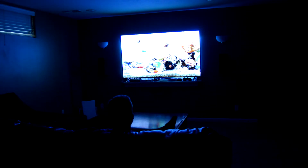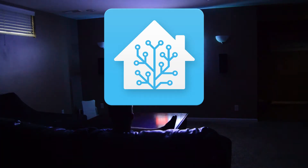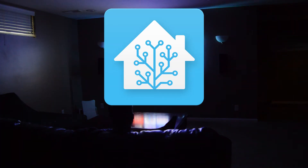Welcome back to the channel guys. Today we're going to continue on our smart home venture with the deployment of Home Assistant to work alongside my already existing SmartThings hub.